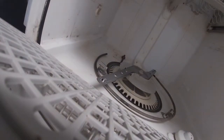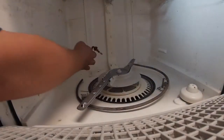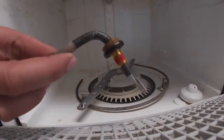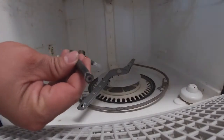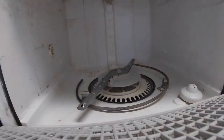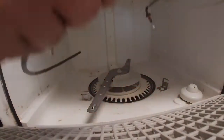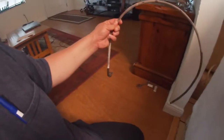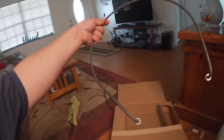Now as you can see, it's free and loose and you can go ahead and remove it. That is the broken piece — it cracked in half. Now we're going to go ahead and remove the other piece and move it out of the way. This is the new part — that is the part number — and this is how it looks brand new.